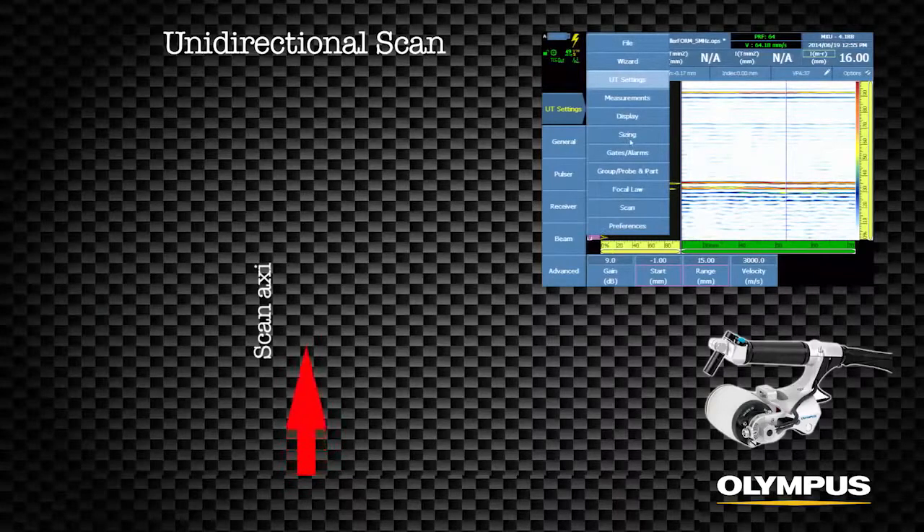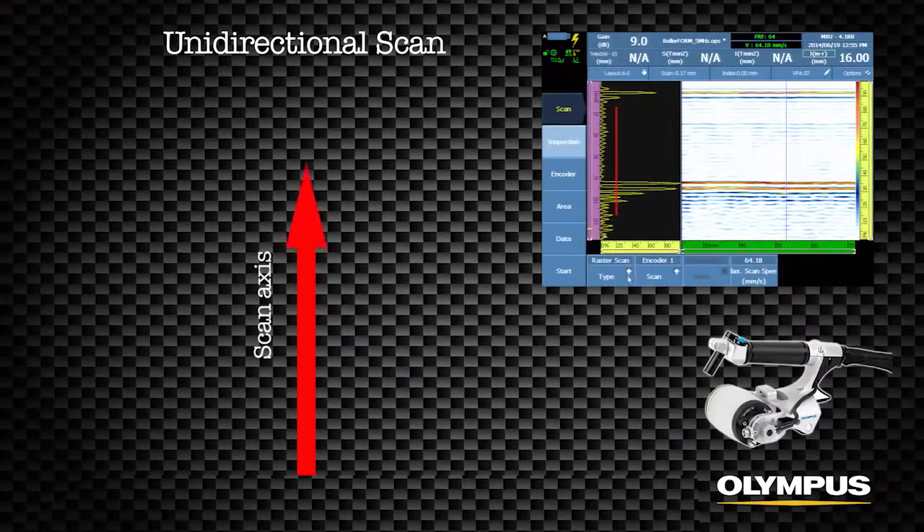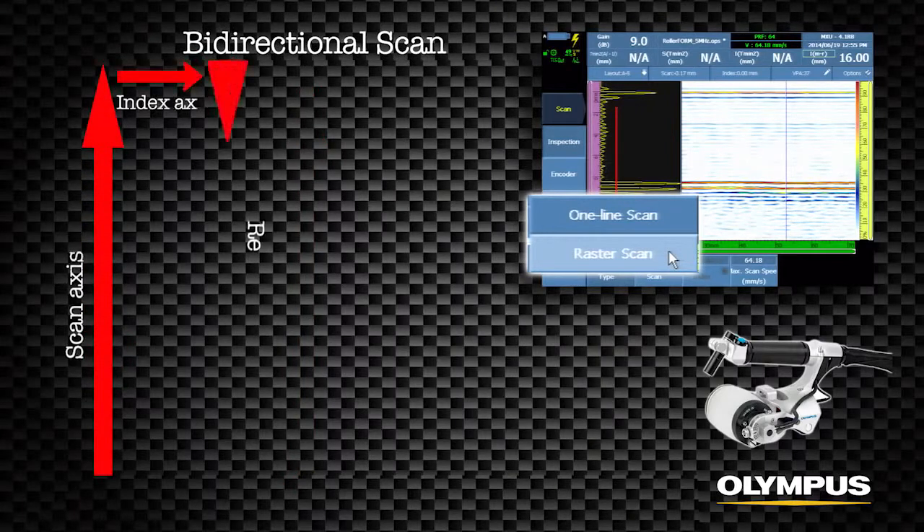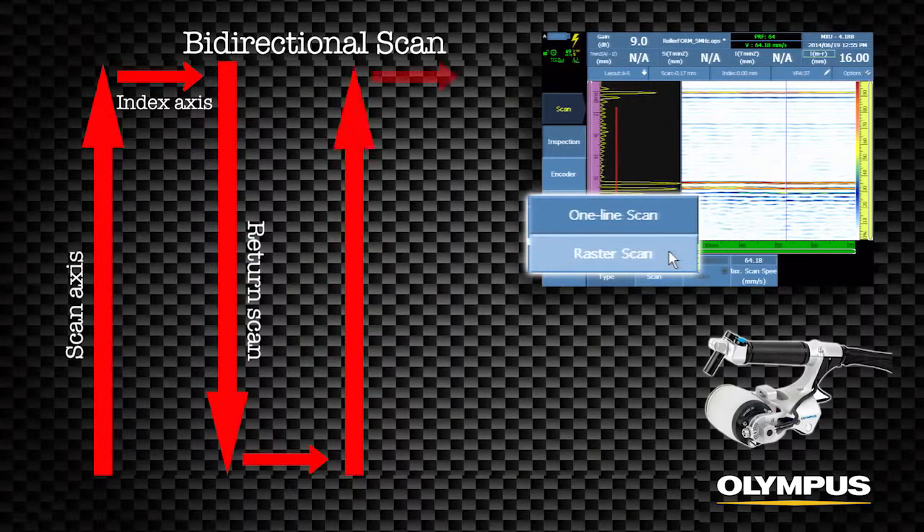The RollerForm inspection is configured for either a single one-line scan using only the wheel encoder, or a two-axis raster scan using the wheel encoder and button on the RollerForm handle to automatically index multiple line scans.